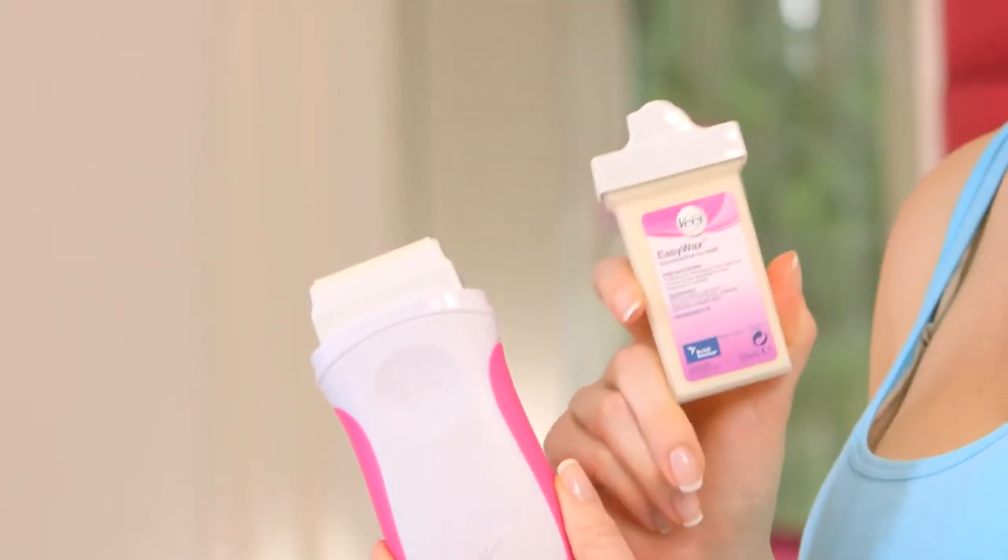Today I'll be using the refill for legs and arms, but there's also a smaller one available for your bikini and underarm area.